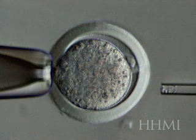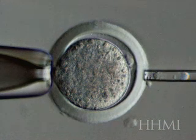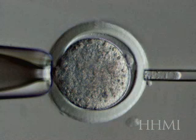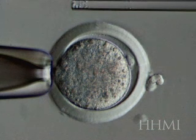Now the pipette's going to go in and remove the nucleus. If you look carefully in the pipette, you'll see a line in the nucleus, which are all the chromosomes lined up. That nucleus is going to be squirted out now because we don't need it anymore. And there we have an enucleated egg.